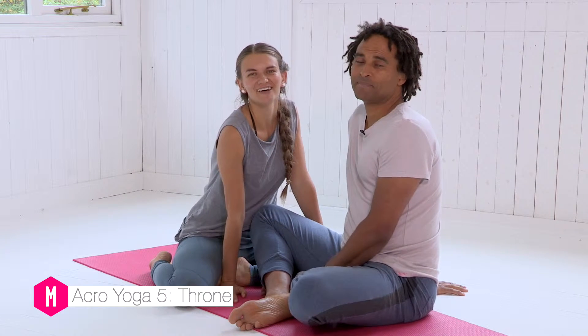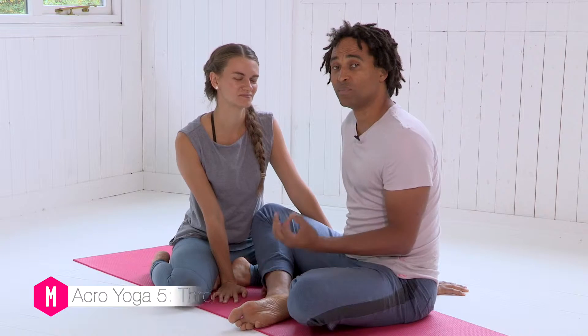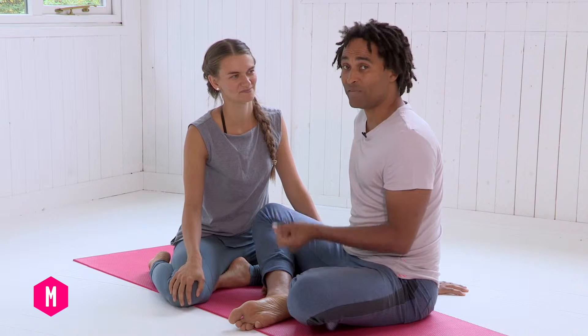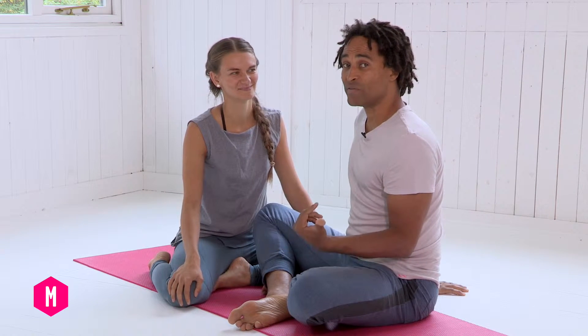Hi, I'm Eugene and I'm Pip. Together we're Acro Yuga Dance, and welcome to this tutorial. In this session we're going to introduce you to the posture of throne, and also a transition from throne into high-flying whale, which hopefully you've watched and covered in the previous video.